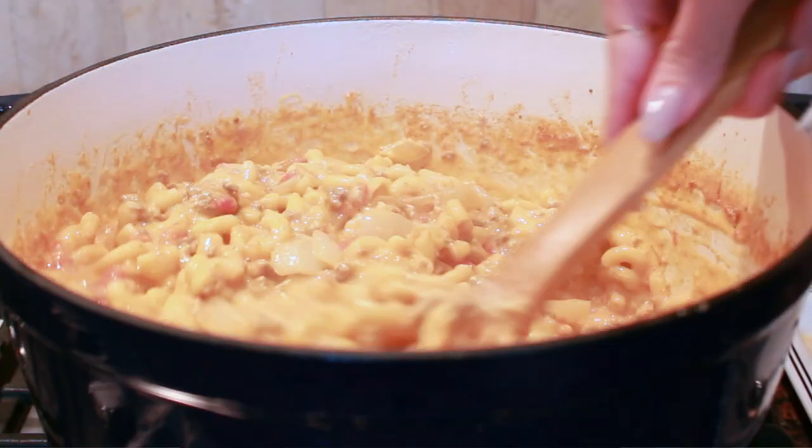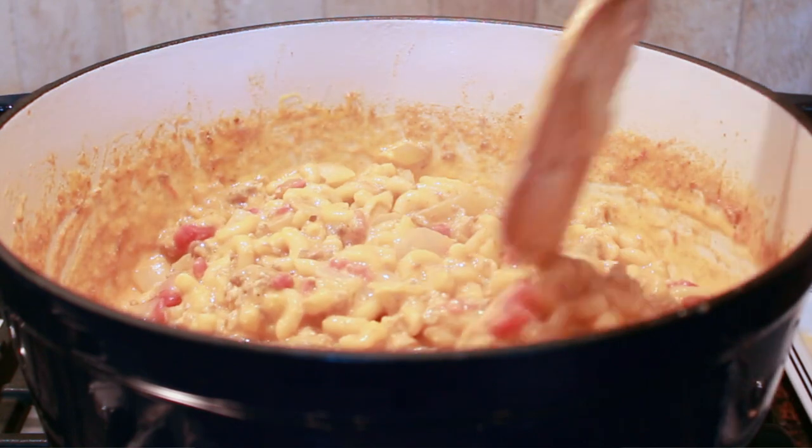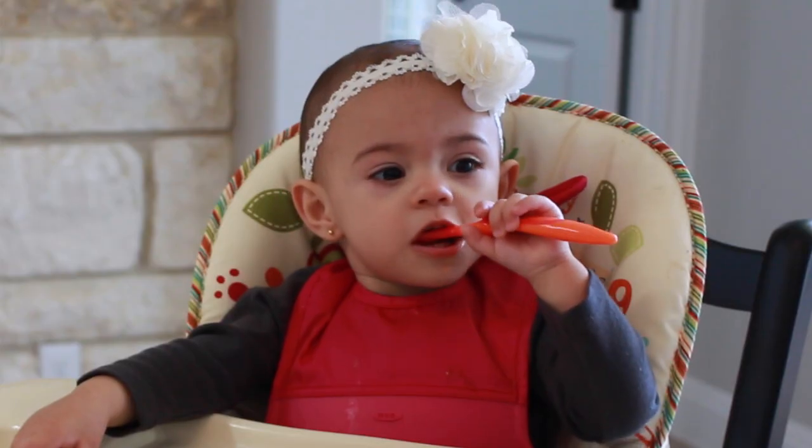All that's left is to stir it up until everything is well combined. This will continue to thicken as it cools, so don't panic if at first your recipe seems a little bit runny. And voila! This is such an easy way to turn everyone's favorite side dish into a hearty meal that's perfect for the whole family. This is one of our favorite meals and is totally toddler approved.